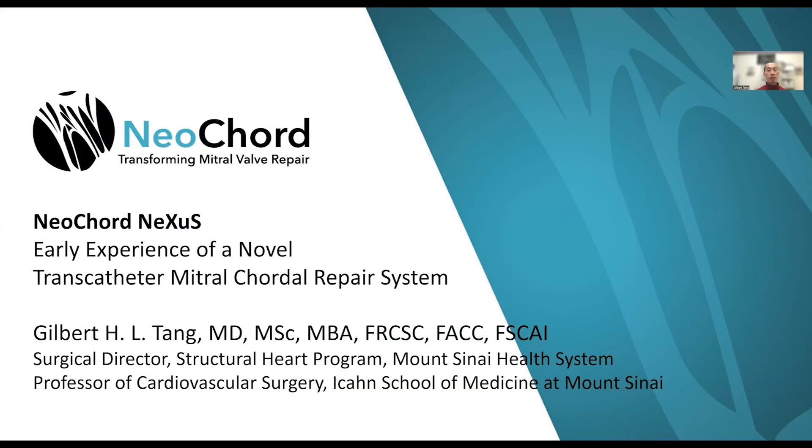Thank you for inviting me to give this presentation. I want to talk to you about the Neocort Nexus program, which is an early experience of a transeptal mitral cordal repair system.